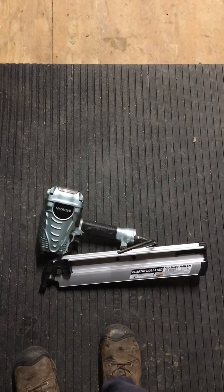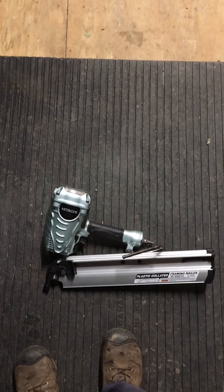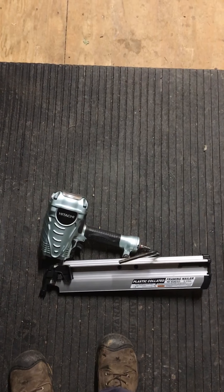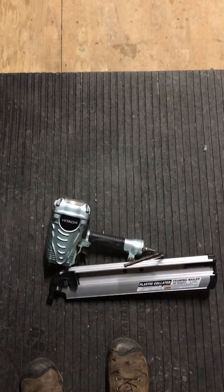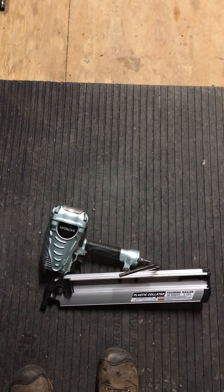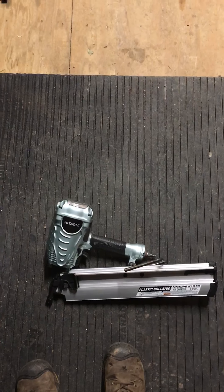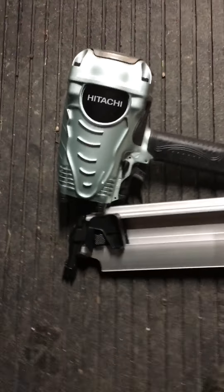I needed a nail gun for some home renovations that I'm doing and I did a good amount of research on nail guns. This one had first off the highest number of reviews, it had one of the highest ratings, and it seemed to be one of the most popular. So I wanted to point out a few things about the nail gun.